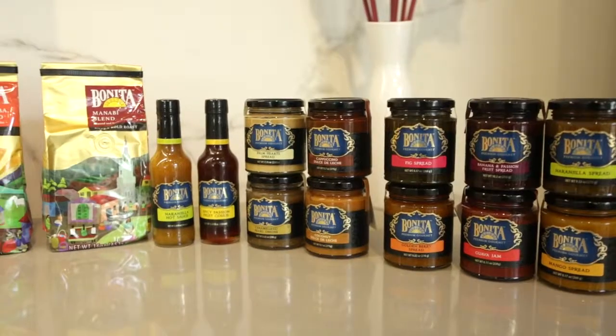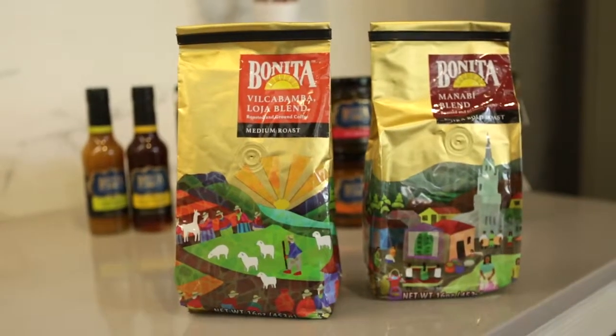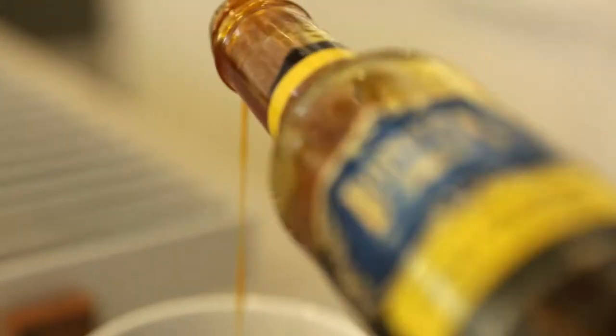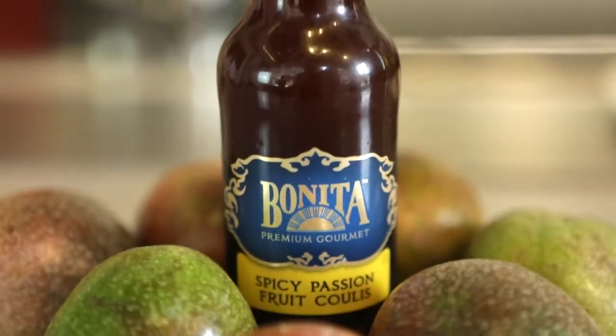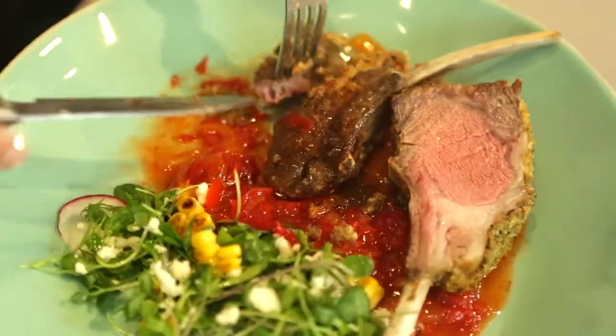Their products include chocolates, coffee, spreads, and sauces with ingredients and flavors as exotic as Ecuador itself. Bonita Gourmet believes in delivering indulgent, high-quality ingredients that reflect the diversity of Ecuador's delicious flavors.